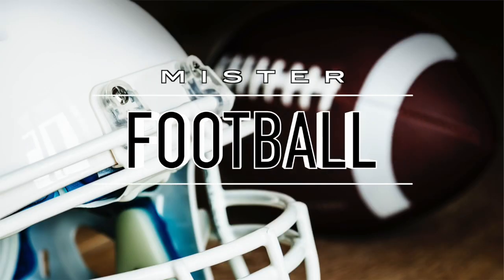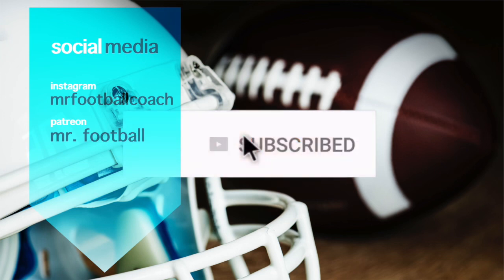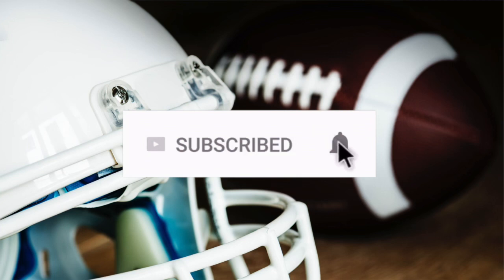In today's video, we've got an unboxing on some new custom Under Armour visor clips. Hey, what's going on YouTube? Mr. Football here today.